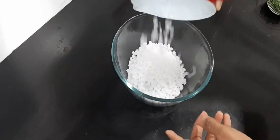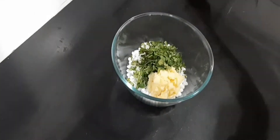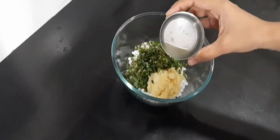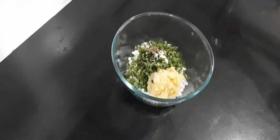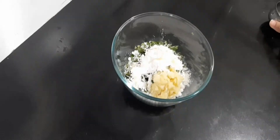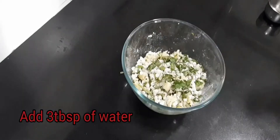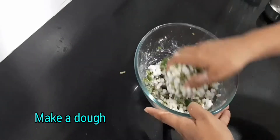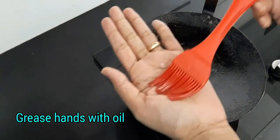Take a bowl and add sabudana, potato, coriander, curry leaves, green chilli, lime juice, jeera, salt, rice powder, and oil. Mix this well. Add three tablespoon of water and make a dough. Heat a pan and apply oil. Grease hands with oil.